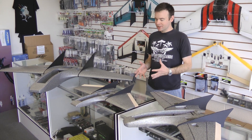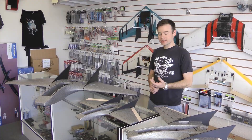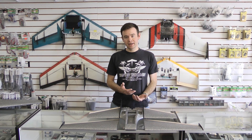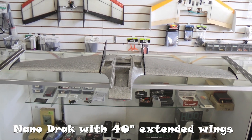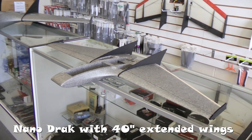Each one of these aircraft is actually offered with an extended wing kit, and the Nano Drak is no different. These extended wings are actually molded this time around, unlike the other two. You can purchase the kit either as the stock aircraft with the 28-inch wings, or directly with the 40s, or you can get the deluxe kit which actually includes both wing kits - you have the option to build both and install whichever mood you're in.